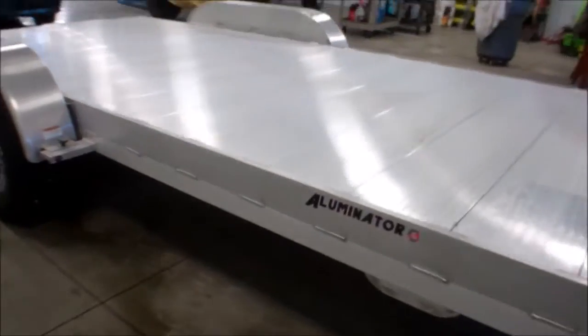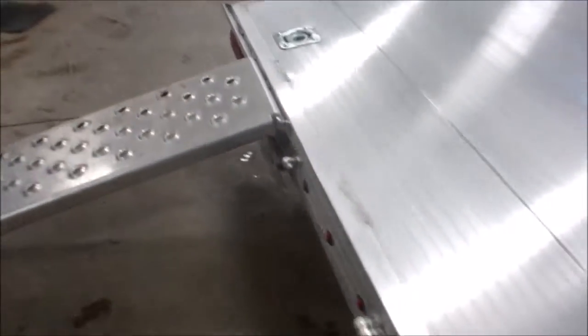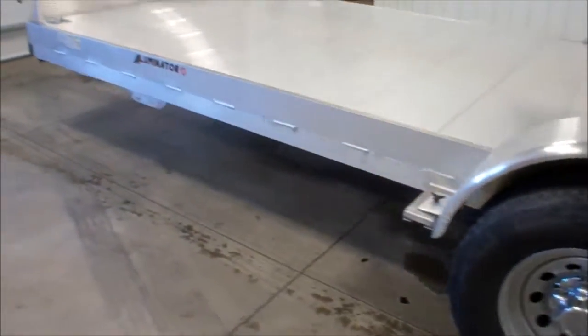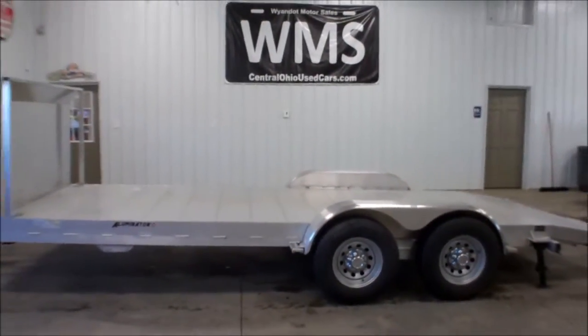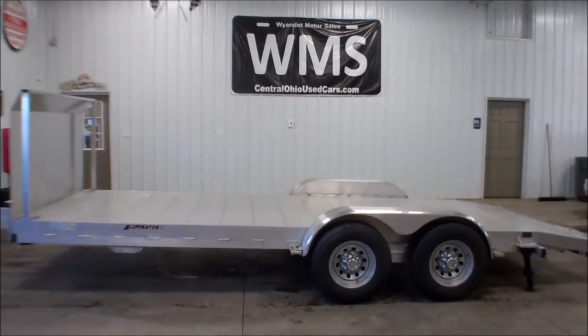It's 7 foot by 18 foot. It's got removable fenders, along with stabilizer jacks, pull-out ramps, and tie downs. It's got a shipping weight of 1,630 pounds and a GVWR of 9,950 pounds.